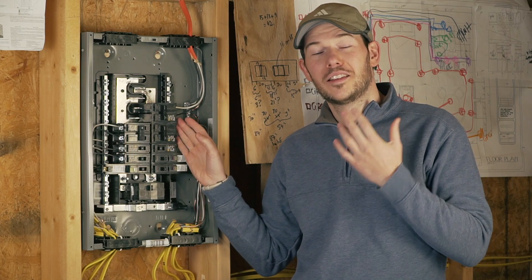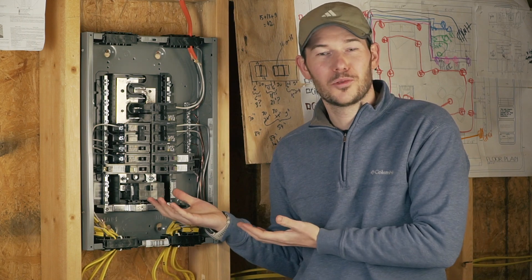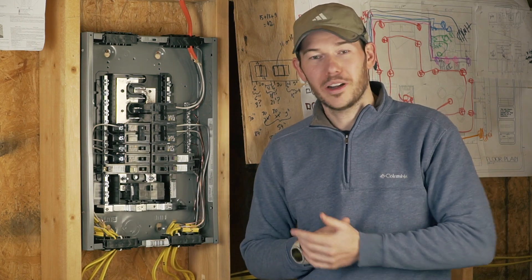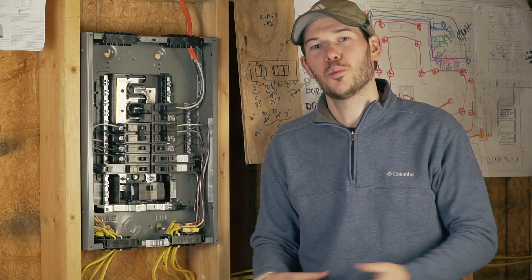Connecting your electrical panel like this is definitely scary, especially if you're like me and you've never done this before. You probably wonder what kind of breaker you should even use. There is arc fault protection, ground fault protection, single pole, and double pole breakers.